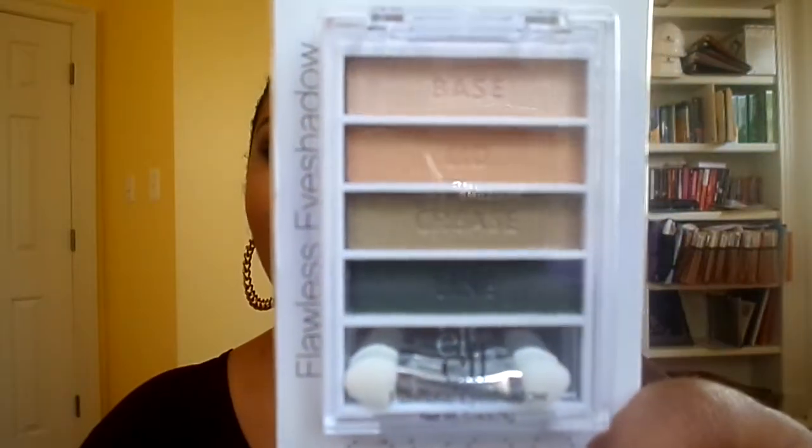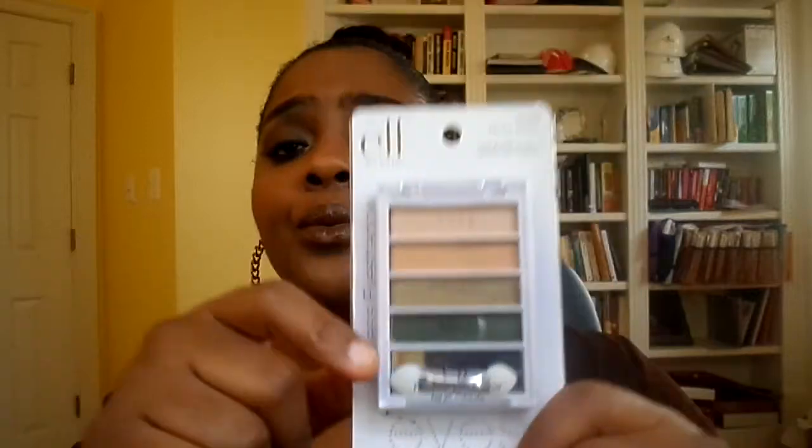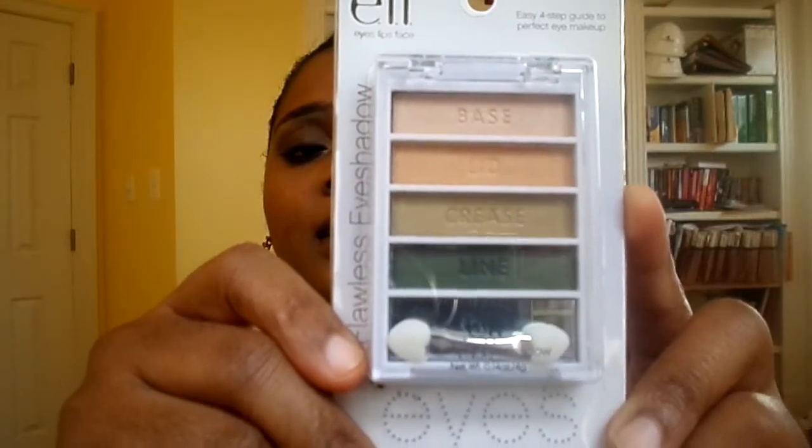And I also got this Rio de Janeiro Flawless Eyeshadow Palette. Those are the shades — I believe this is new. I'm not sure. I saw it at my local Dollar Tree and these were the colors that were in it. That's what I picked up from my local Dollar Tree — I believe that's everything.